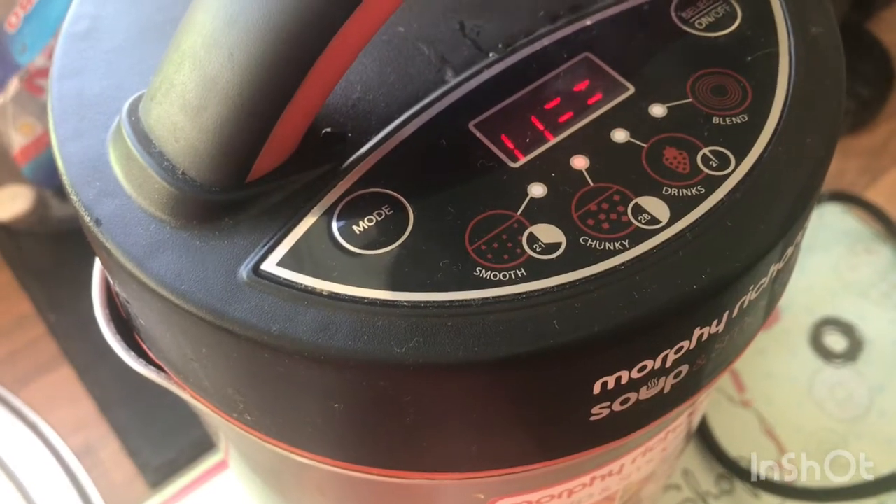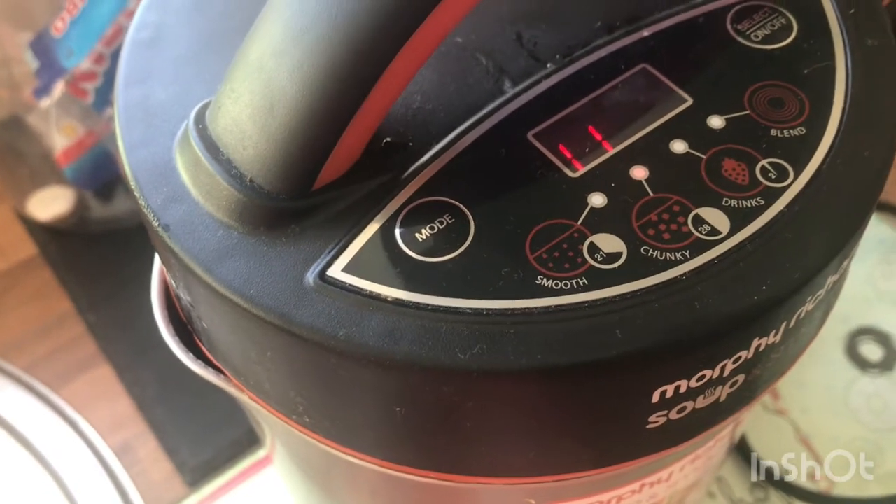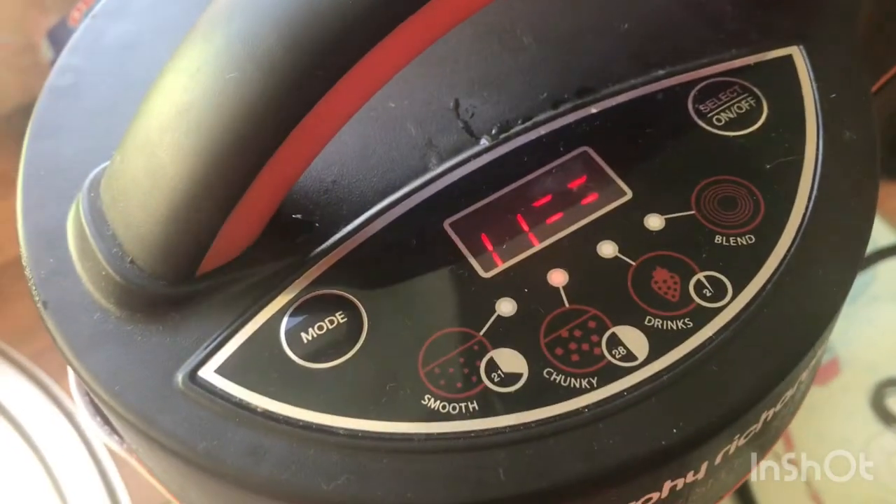This is what it looks like — you can see the steam coming out of the spout. 11 minutes to go.